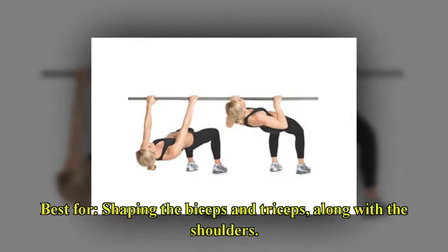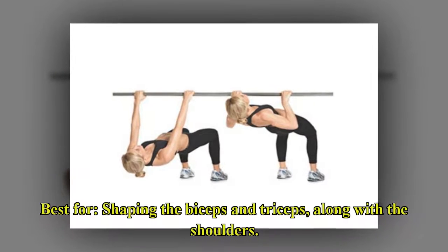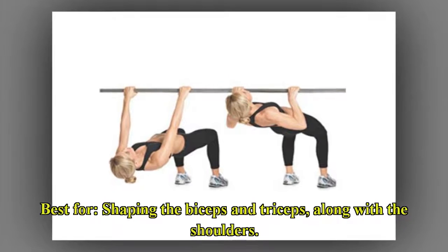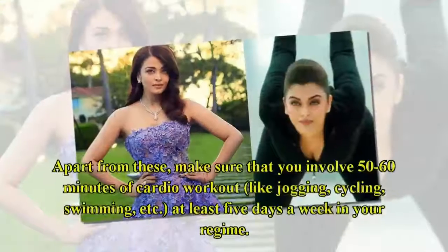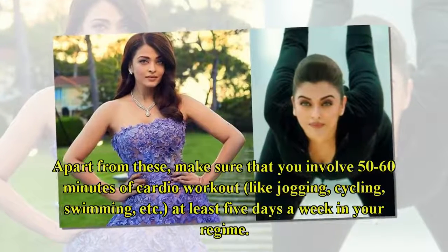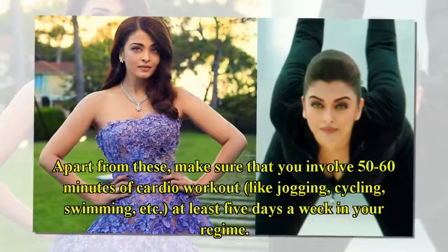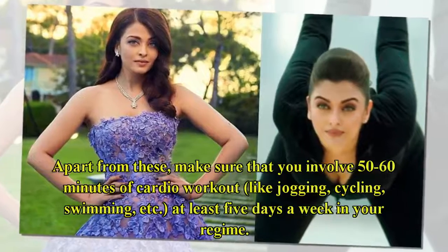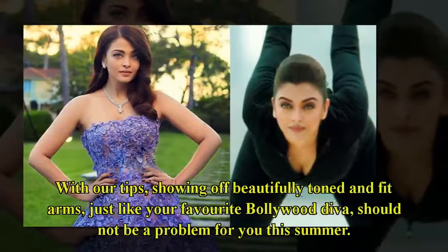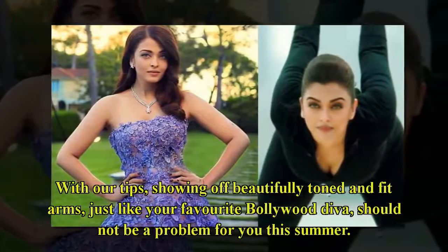It is best for shaping the biceps and triceps, along with the shoulders. Apart from these, make sure that you involve 50–60 minutes of cardio workout, like jogging, cycling, swimming, etc., at least five days a week in your regime. With our tips, showing off beautifully toned and fit arms, just like your favorite Bollywood diva, should not be a problem for you this summer.